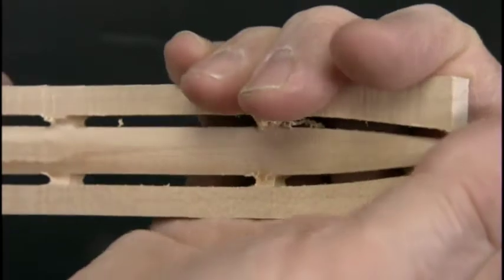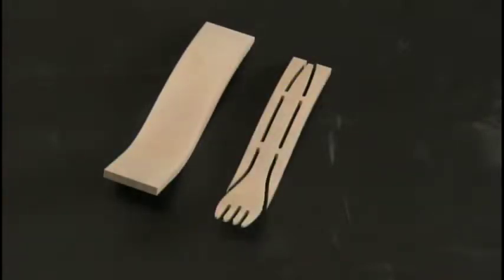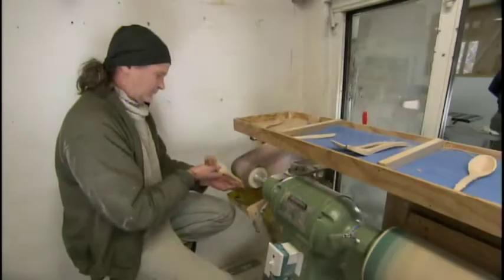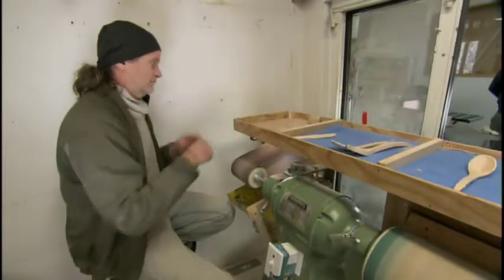A strong squeeze snaps off the excess wood. Only small nubs of excess wood remain, which a worker now removes by running the fork against a sanding belt.